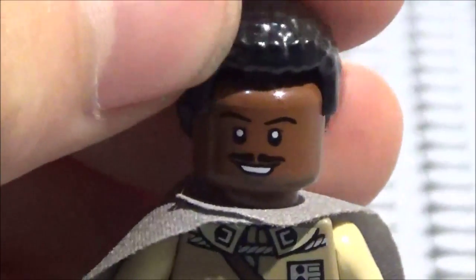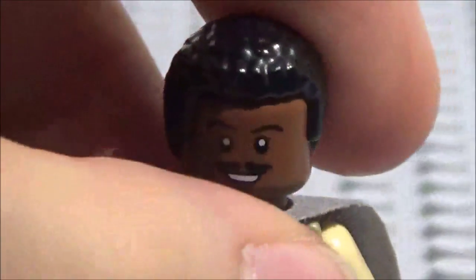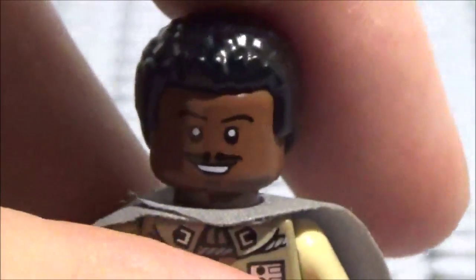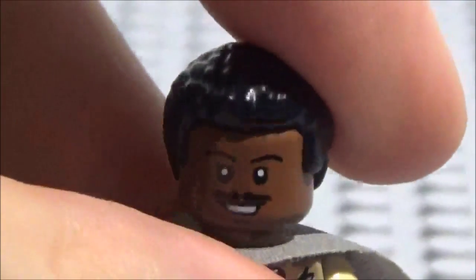And here is his hair — it is the new hair for Finn. Since I had two Finns, I figured may as well give Lando one of these hair pieces. And yeah, it's very nice, it suits him well — looks just like him now.